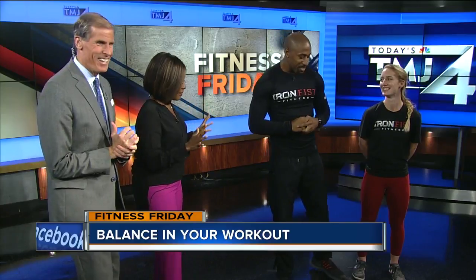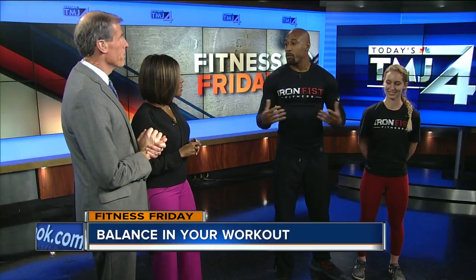You have Morgan here with you. Please don't make us try this — we're just looking, total spectators today. So BOSU stands for 'both sides up,' because you can do exercises on the flat end and the round end.